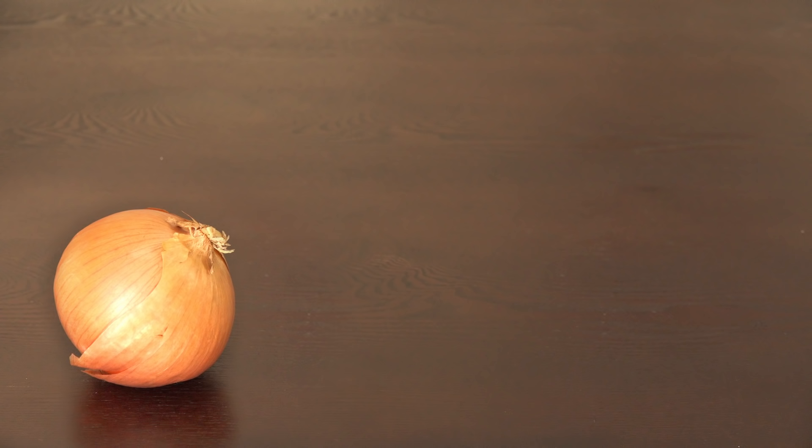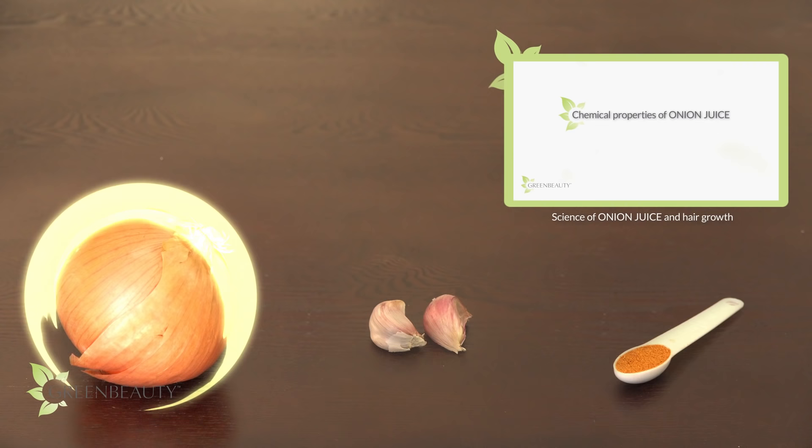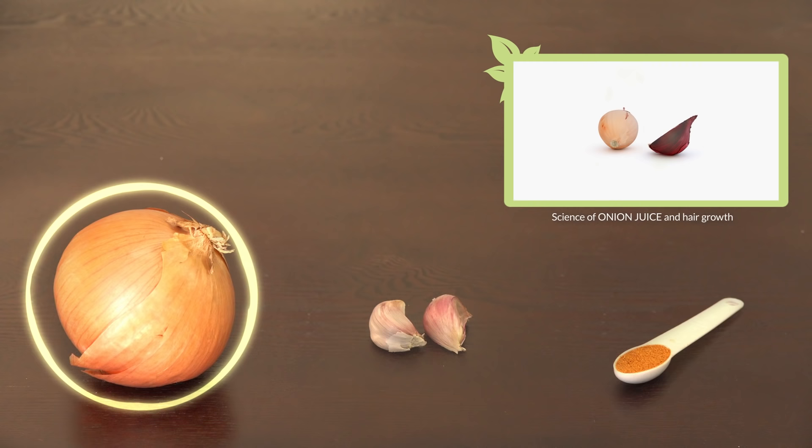Here's a link to a video that goes over in detail the science behind how onions boost hair growth. If you're wondering what type of onion to use, it's best to use a yellow onion because they have more sulfur and flavonoids — you can tell because they have the sharpest taste.